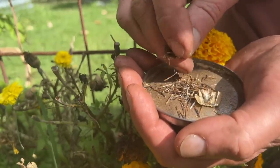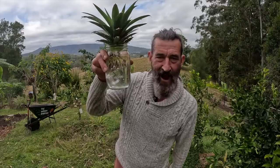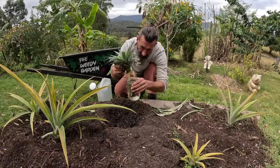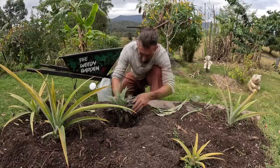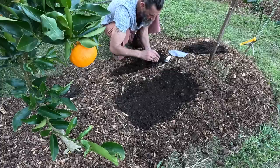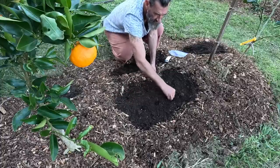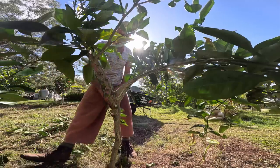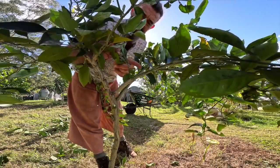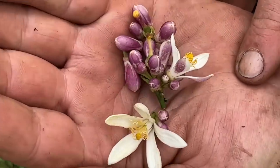Gardening is not just about planting seeds and letting nature take its course. It's about actively participating in the growth and development of your plants, just as you would nurture your own body, mind and spirit. Growing your own food is not only good for the planet, it's good for your well-being too. The joy of witnessing your garden's transformation, the satisfaction of harvesting your own fresh produce, and the connection you develop with nature is truly invaluable.